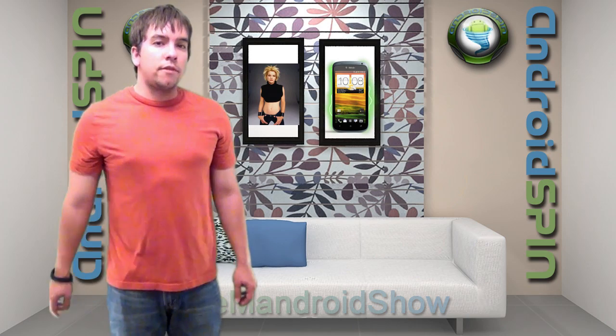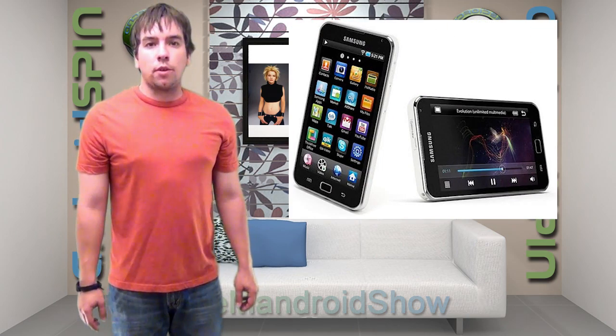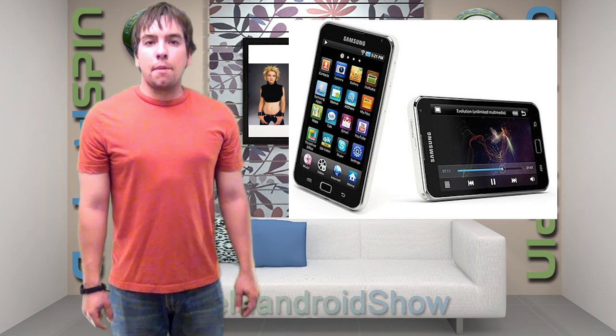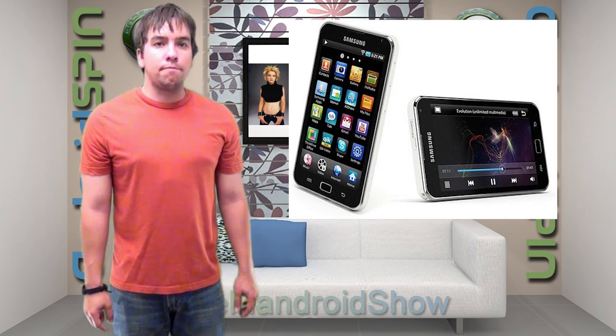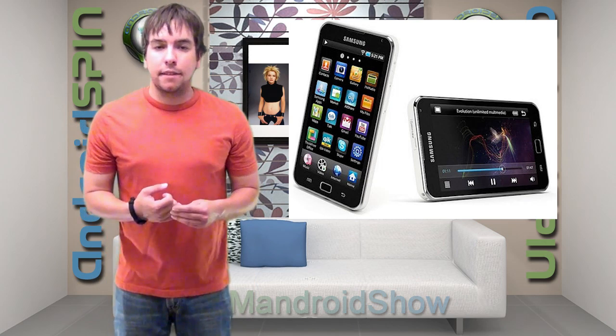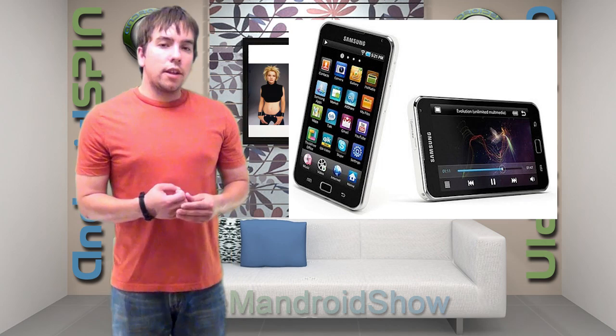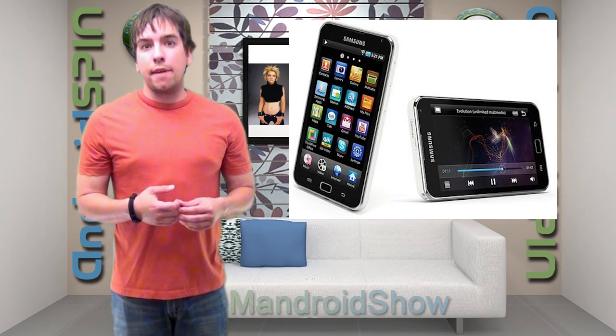It's time to dig up that old phone that you just cannot throw away — your old Evo, your old G2. It's time to put a mod on it to turn your phone into just a regular old Wi-Fi enabled media player. This mod comes from RootsWiki developer Jelly Bellies, and all you gotta do is flash it on the device and it removes everything that makes it a phone.